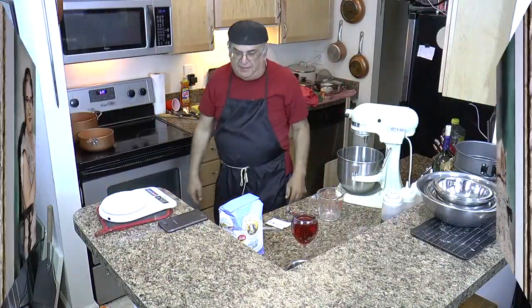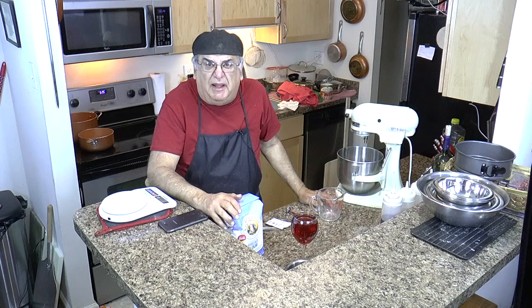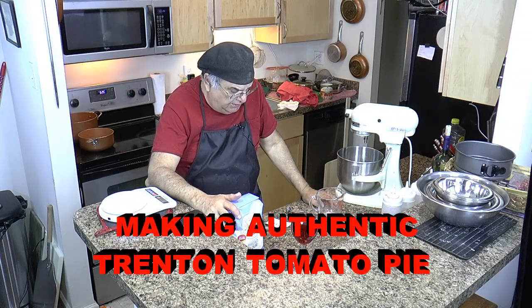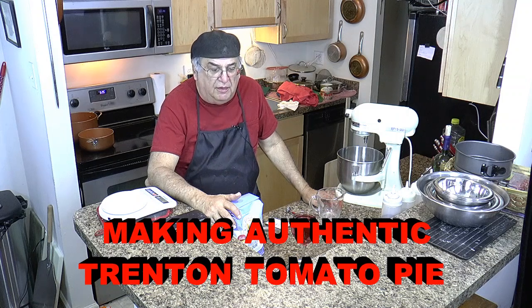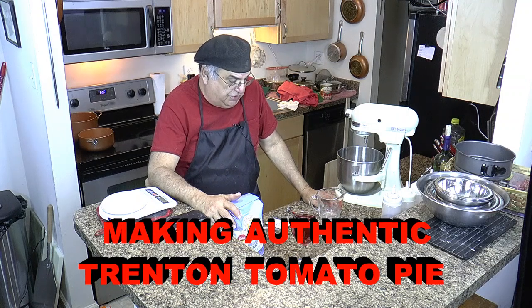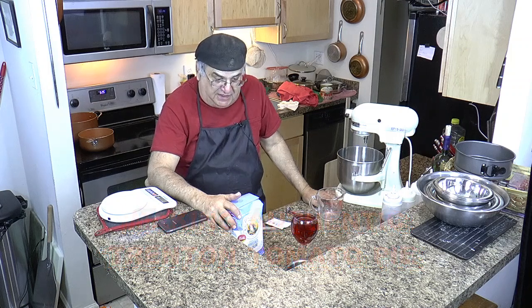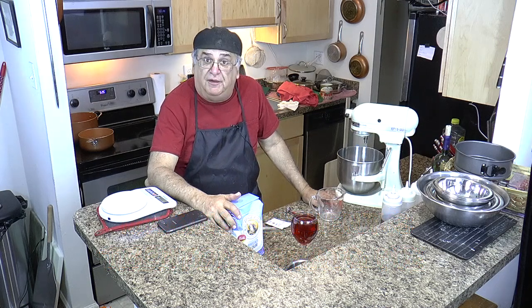Here we are again in my kitchen doing some cooking. Around here we have what's called tomato pie. Now some people might call it pizza, but it's far different than pizza.